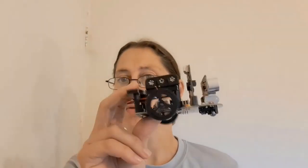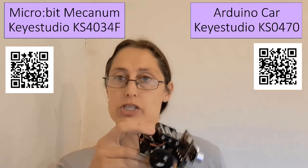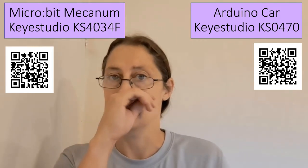Hopefully you found this review helpful. If you have any questions about the car — or any of the cars, I suppose — I've now got a YouTube video of all of them. Feel free to put your questions down in the comments and I'll answer them as best I can. I don't work for Key Studio, but I will answer based off my experience. Hopefully you found this useful. Thank you, see you next time.